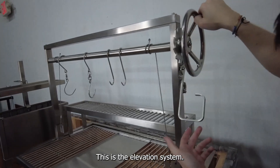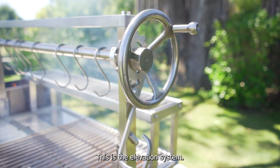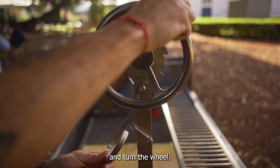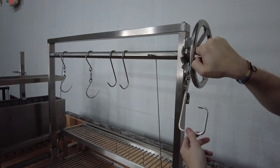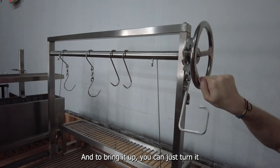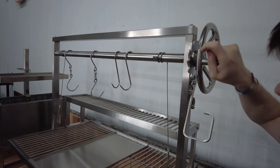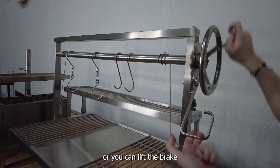This is the elevation system. To put it down, just lift the brake and turn the wheel. To bring it up, you can just turn it or you can lift the brake and bring it up.